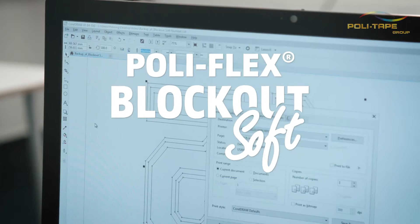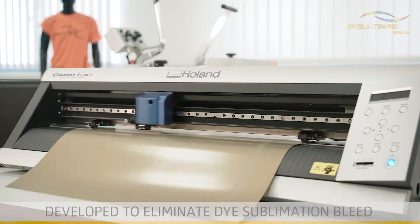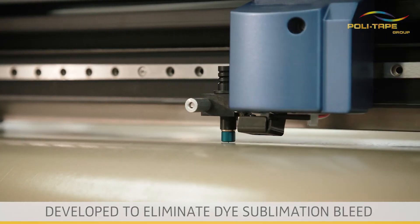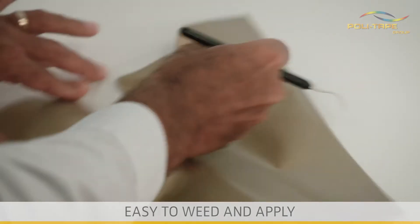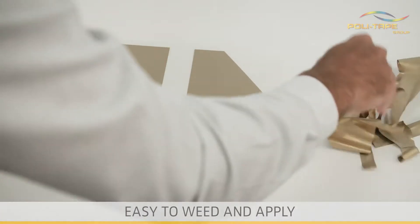Welcome to the PolyTape application video of Polyflex Blockout Soft, a unique textile film developed to eliminate dye sublimation bleed through on polyester sublimated fabrics. Easy to read and apply because of the self-adhesive liner.